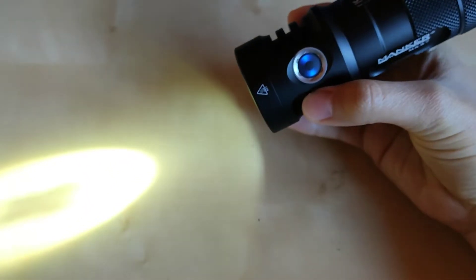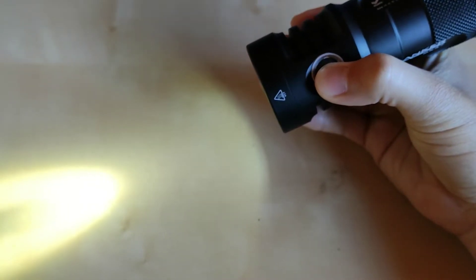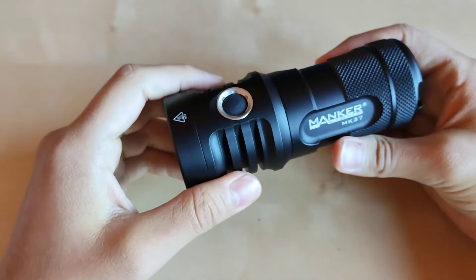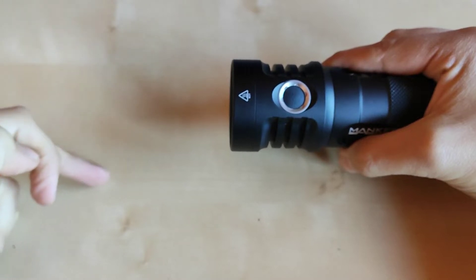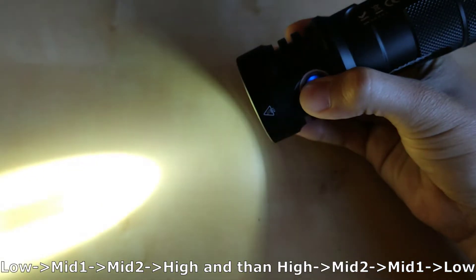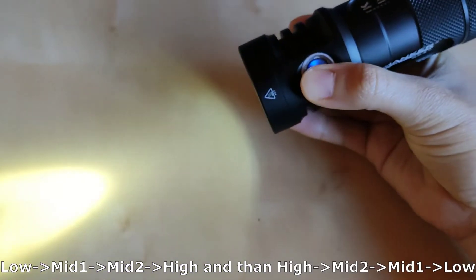When you are in the on state, hold the side switch to cycle through low, medium one, medium two, high, and then double click for turbo mode. Hold the side switch again to cycle back. It goes a little bit like ramping: low, medium one, medium two, high — and then you cycle back down, not in a loop. Let me show you once more: this is low, medium one, medium two, and high. Hold again: high, medium two, medium one, low.